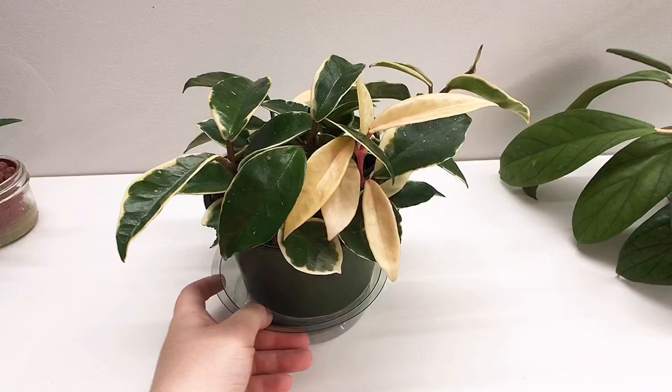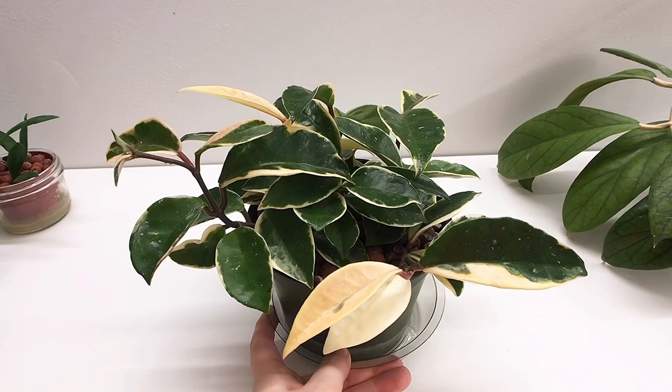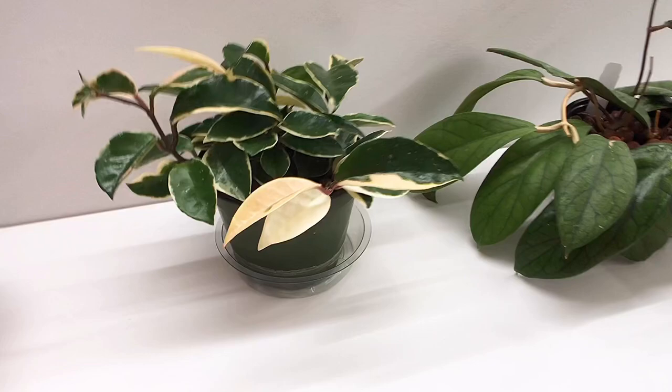This is regular old Hoya carnosa — Crimson Queen, I think. I put several cuttings in there and it's doing well. I might gift that to someone; I'm starting to have too many plants.